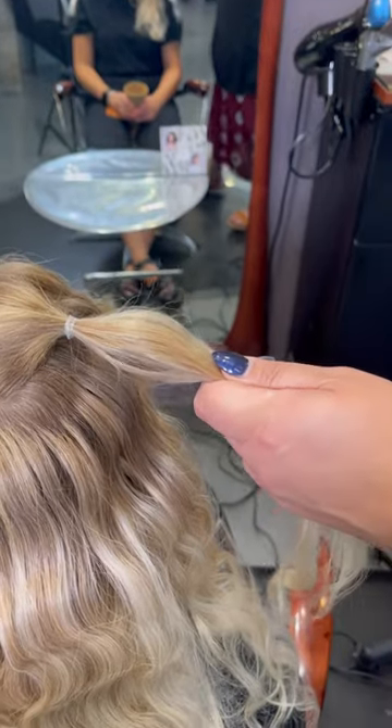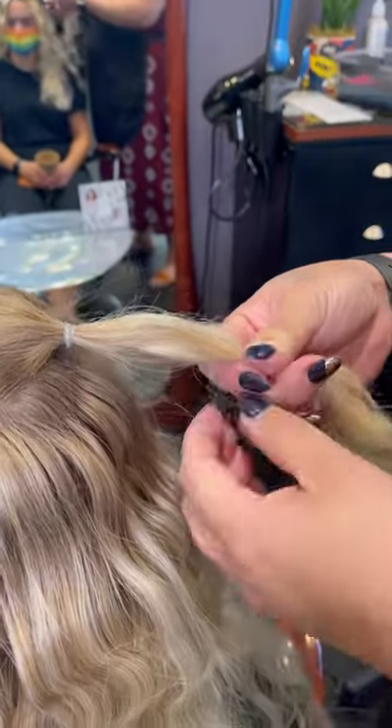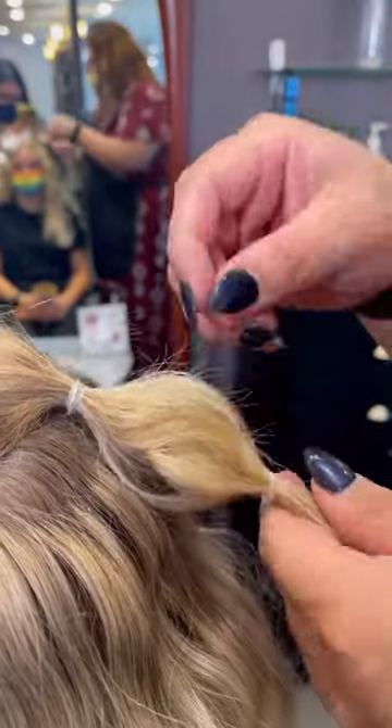Next, get your favorite volumizing powder — we love CUNES — and take a two inch section and add it to the hair. Then secure this section with an elastic hair tie. Once the hair is secured, gently pinch out the hair in between the two elastics to create a bubble-like shape.